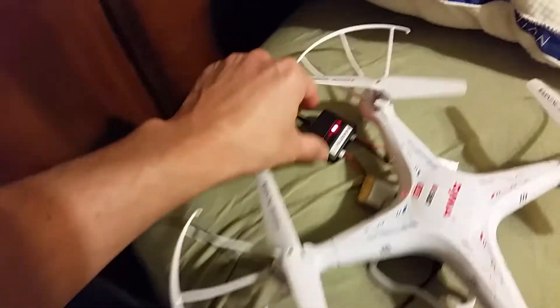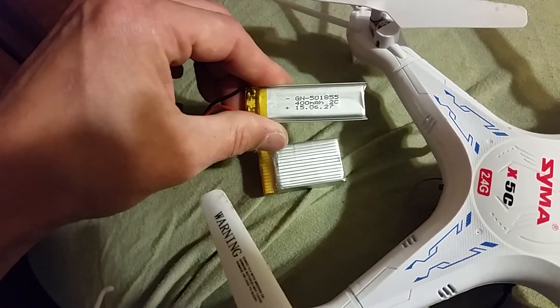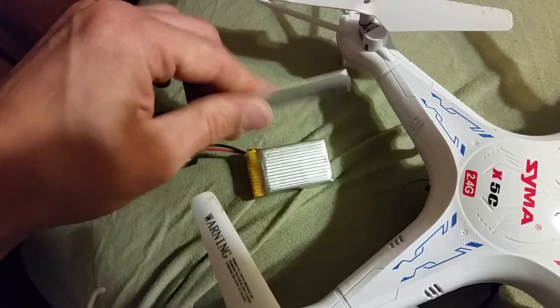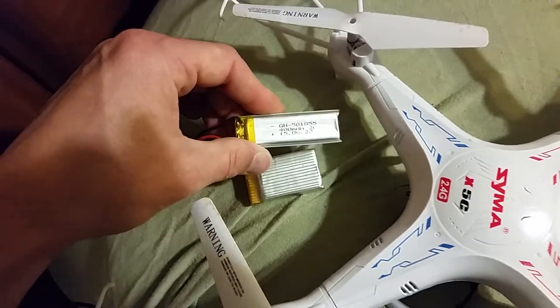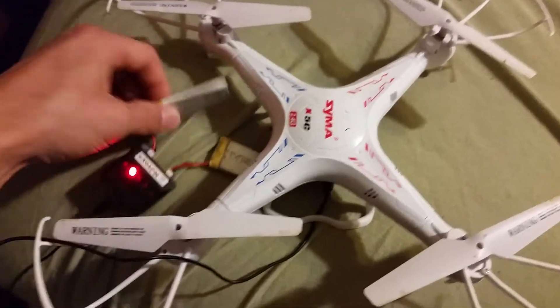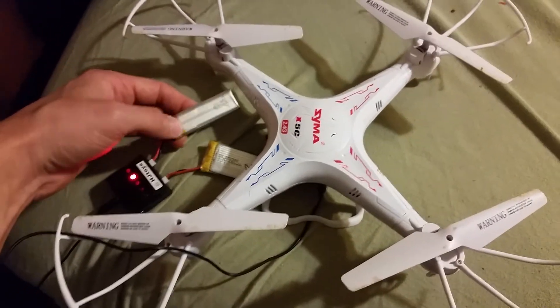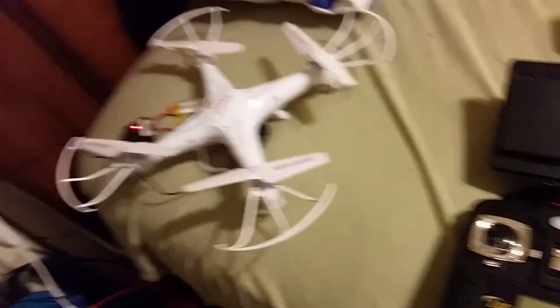Looks like my battery is almost charged. This is the type of battery that comes in it for the receiver — it's a 400 milliamp, pretty sure it's 3.7 volt, just like the ones in the quadcopter. You have to use these; the big ones won't fit because you can't put the battery cover on with a bigger one in — it won't close. It's the same type of connection, so I'd recommend buying some extra ones so you can fly longer.